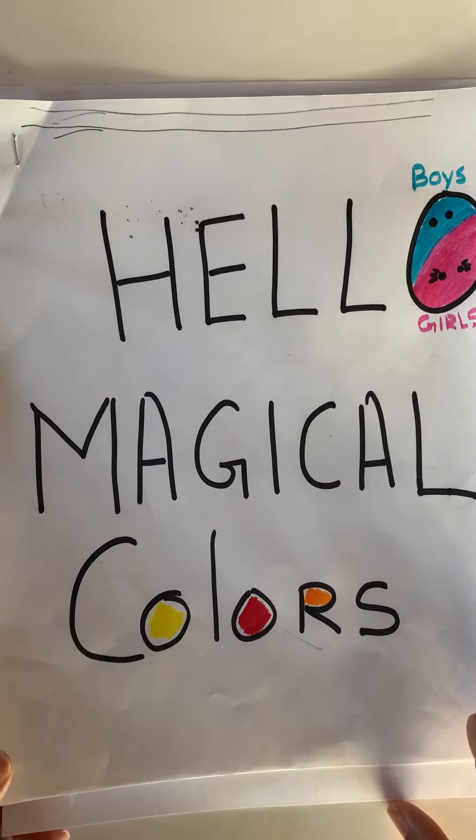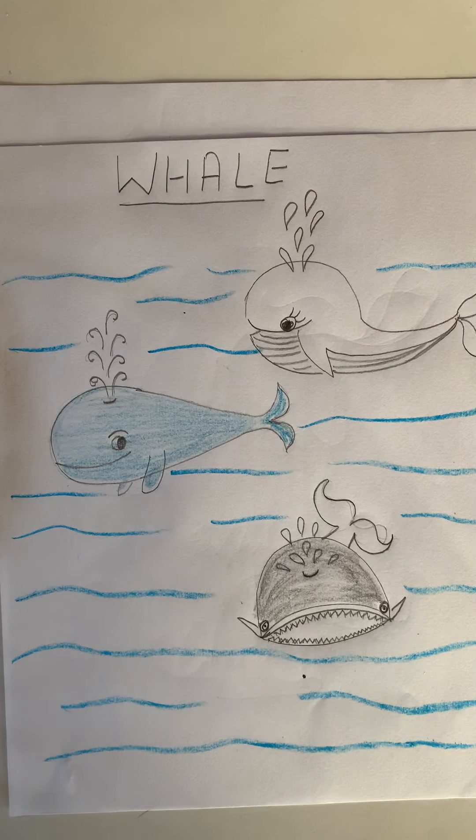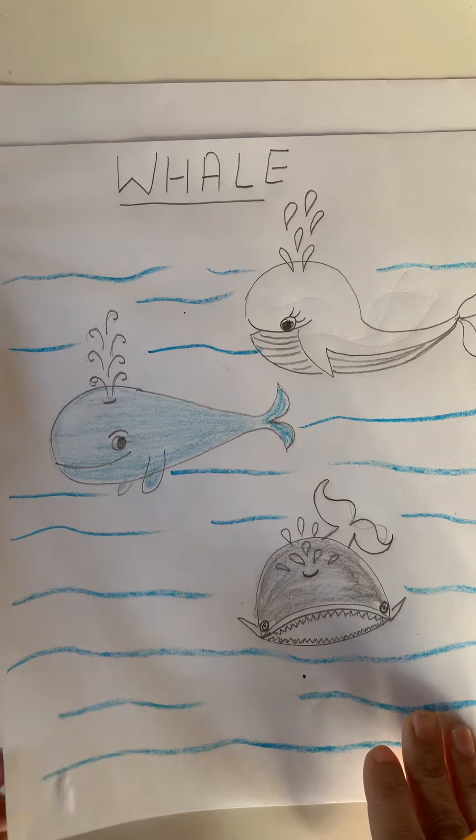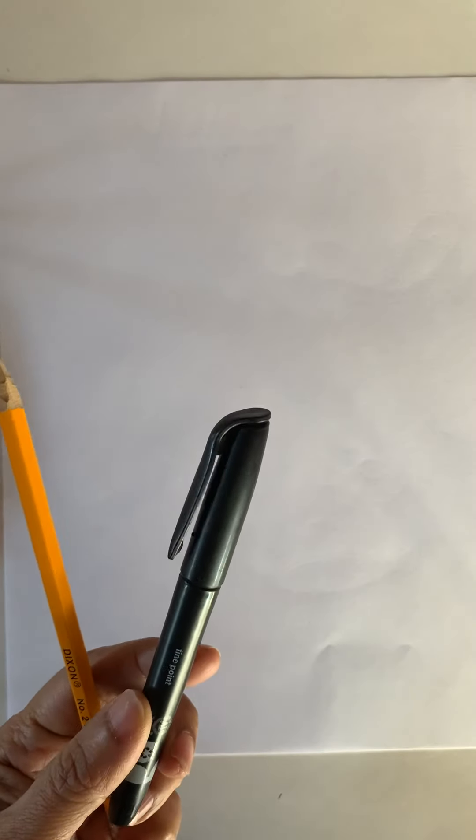Hello boys and girls, today's magical colors. Let's draw a whale. To draw a whale, as usual, what do we need? One paper, one pencil. If you like, you can do an outline with a dark marker and color them. So we have gray and blue color today.